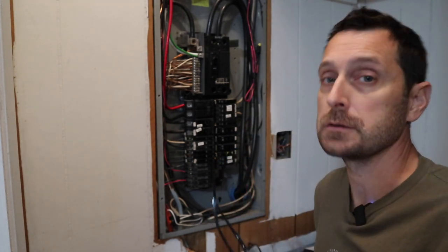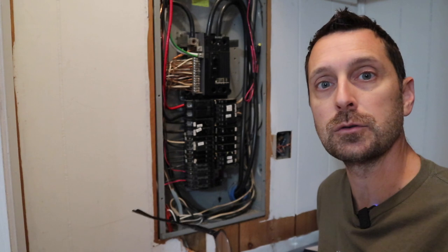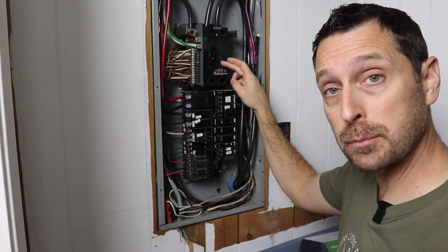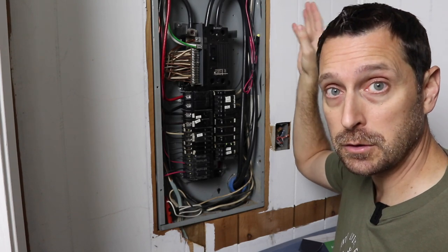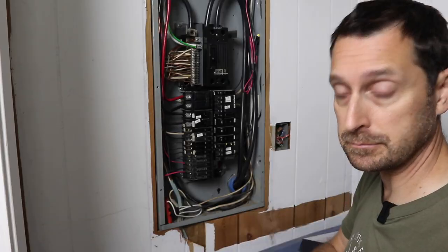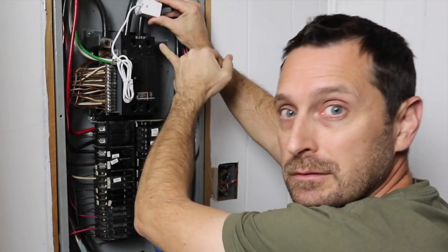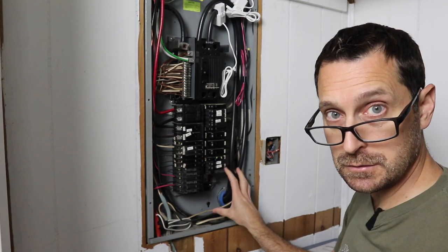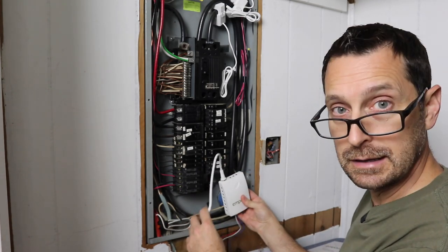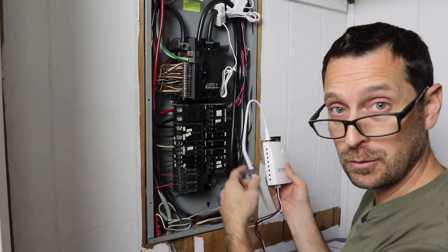Don't try to hook these up to a circuit with a larger gauge wire. For us, there were no paper instructions in the box — the instructions are available on Emporia's website, whether that was an oversight or they're just going paperless. Our main breaker is off and our solar breaker is off, but remember these two main conductors are still live from the grid outside, so be extremely careful when placing your sensors on them. Find a good spot, place the sensors, and make sure that arrow is pointing at the breaker.